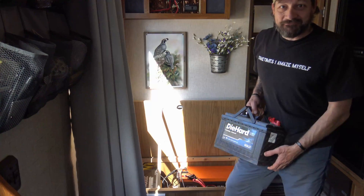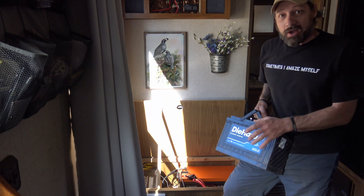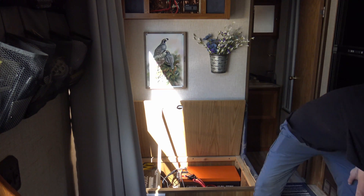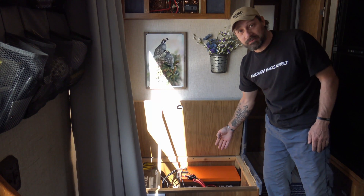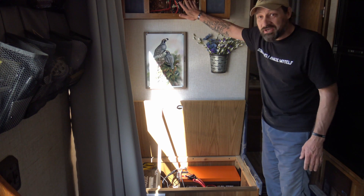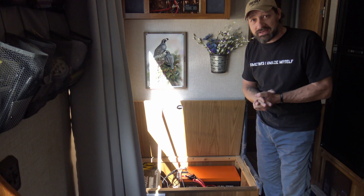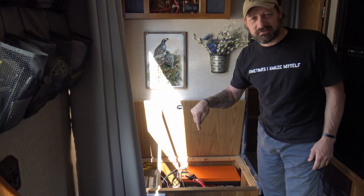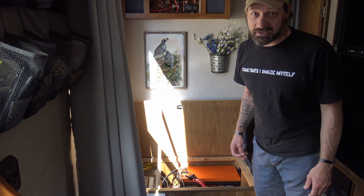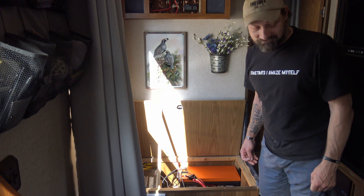Well folks, I want to say thank you for joining me today on this video of swapping out 300 amp-hour lead acid deep cycle batteries for a 300 amp-hour lithium iron phosphate battery. The process was very simple and reprogramming the charge controller was very easy. I hope this video helped you out. Please feel free to leave comments below, like and share this video — until next time, thanks for a beautiful day, bye for now!